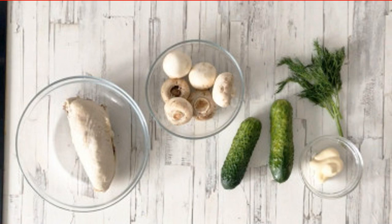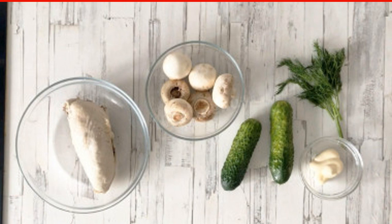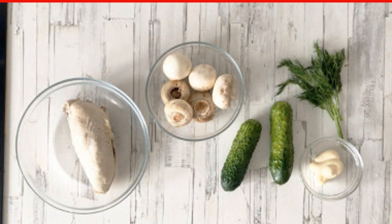Mark the necessary ingredients. Boil the chicken filet in advance, preferably in salted water, so that the meat turns out to be more delicious. For additional flavor, spices and herbs can be added to the broth. Then drain the broth and dry the chicken.